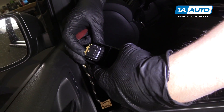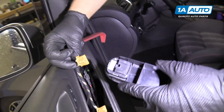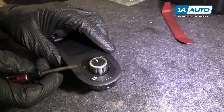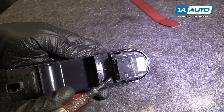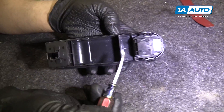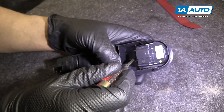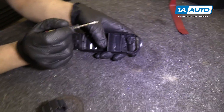Disconnect the mirror switch — you're going to push down on the connector on the lock. To get the mirror switch out of the trim piece, there are two little lock tabs here and a lock tab on top. Take a flat blade screwdriver, pry it in here while putting a little force on the front of it, and it'll pop right out.